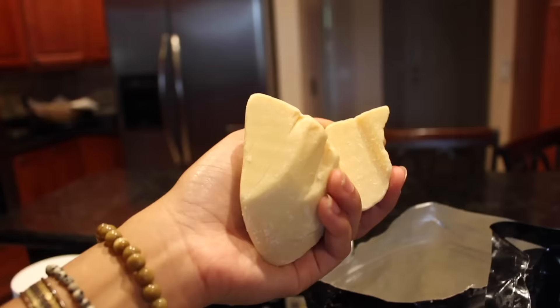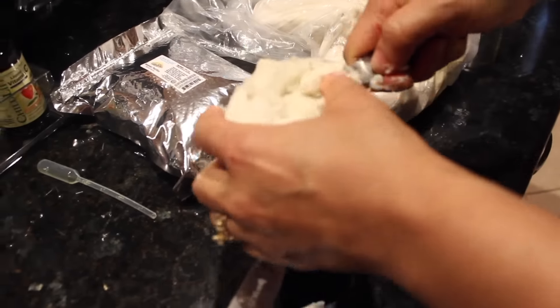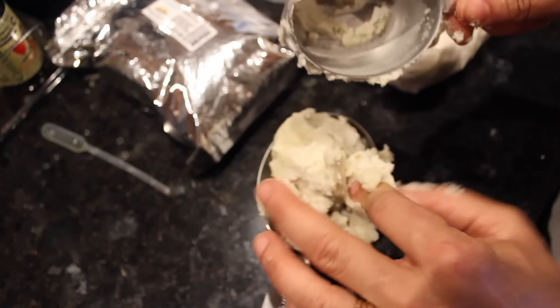It looks like a heaping cup of shea butter, but when you push it down it actually makes one complete cup. The first step, besides measuring out all your stuff, is to heat some water.